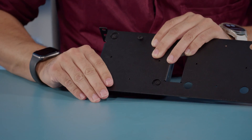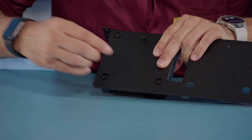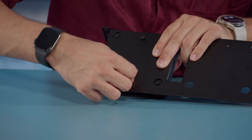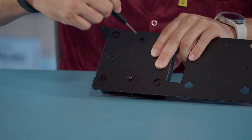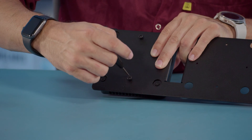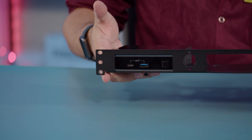All right, got that one in there. Now we're going to line up the bottom screw, and now that they're both there, we're going to give it a little bit of turns here. Make sure not to over torque it. That is how you mount your 4x4 mini PC into the 1U rack. Thank you again for choosing Simply Nook.